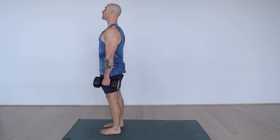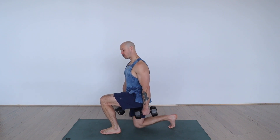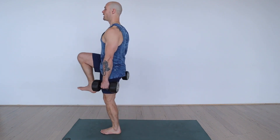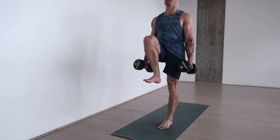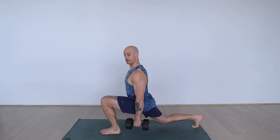Dumbbell reverse lunge: lift up through the chest, step back and press primarily through the front heel, lifting the chest up. Drive up and balance, squeeze through the core. The rear knee can kiss the ground or just hover as you lift up.